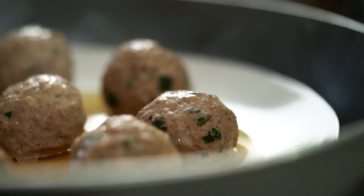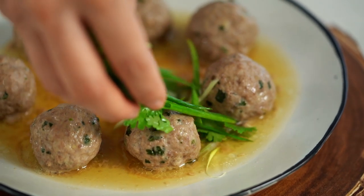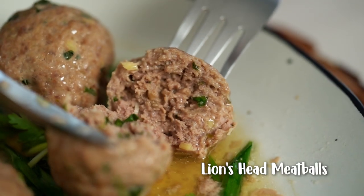Steamed Chinese meatballs. These are not your average meatballs — beautifully soft and tender. This is my version of Chinese lion's head meatballs.